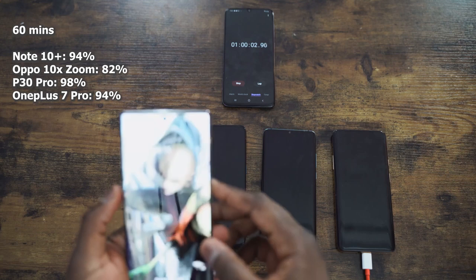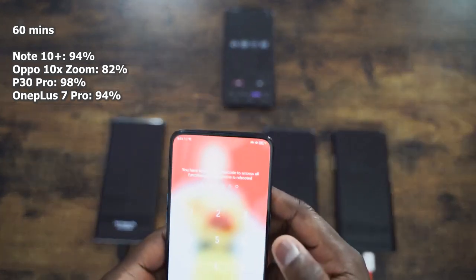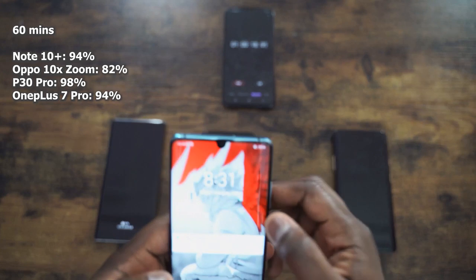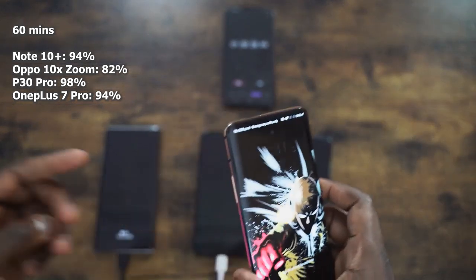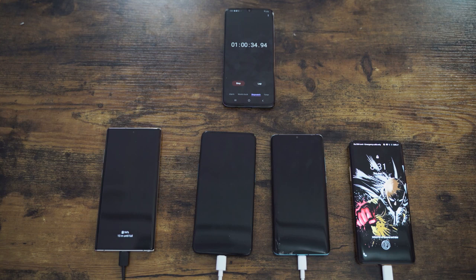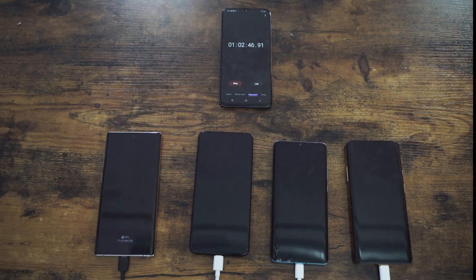At the 60 minute mark, the Galaxy Note 10 Plus is at 94% — so in an hour you get almost a full battery. The Oppo 10X Zoom is at 82%, moved up a bit. The Huawei is at 98%, almost done — that 40 watt charger is really nice. And the OnePlus has caught back up with the Note 10 Plus at 94%. Within an hour with any of these devices, we can get enough juice to get our day going.